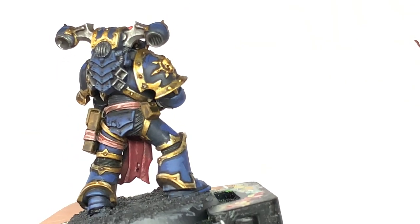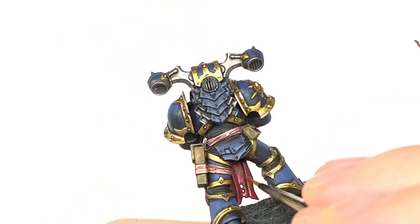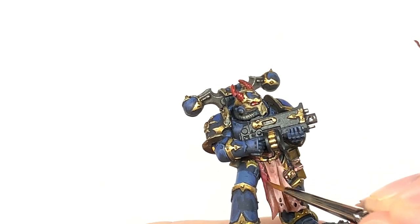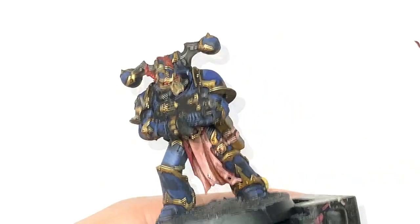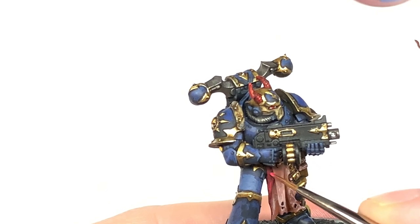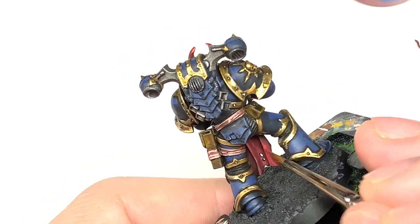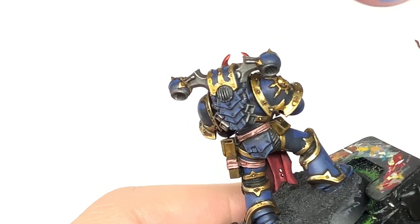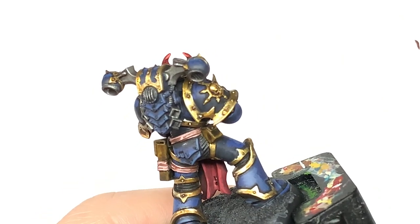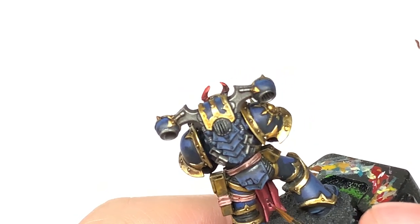Now we're going to use some Citadel Corn Red and start reapplying the colour to the back of these skin areas — very quick layers. You're going to leave areas with the Carroberg Crimson in just to keep them nice and dark, then use Corn Red to bring out those colours again. To highlight we're going to use some Citadel Wazdakka Red — just little bits of this to highlight those Corn Red areas, about 50% of the Corn Red, thinking about where it's going to be catching the most light. We're then going to use Citadel Pink Horror to do the final highlights on these bits of skin, mainly like edge highlights and picking out details.